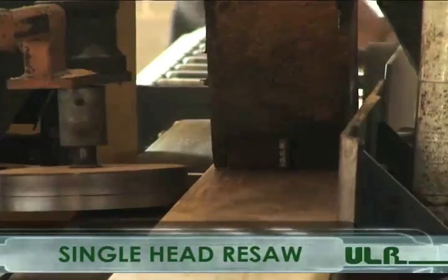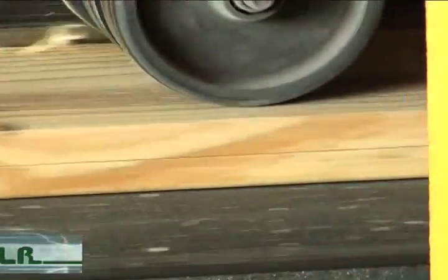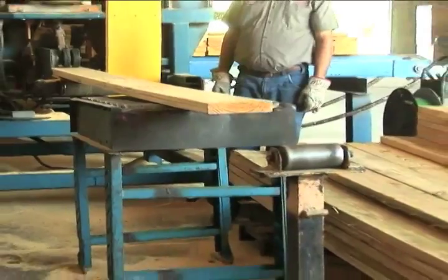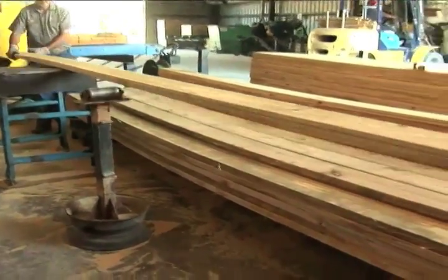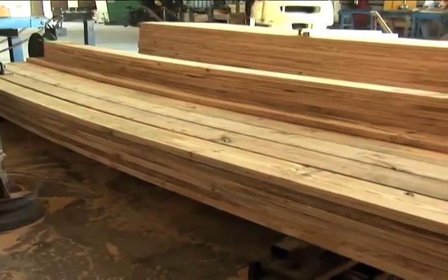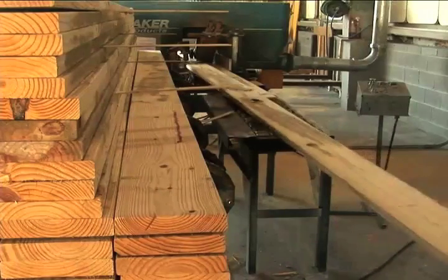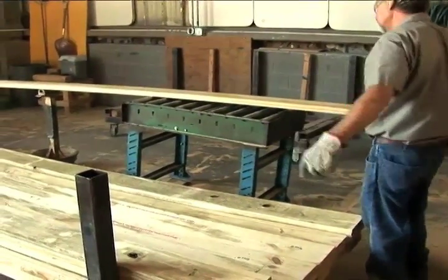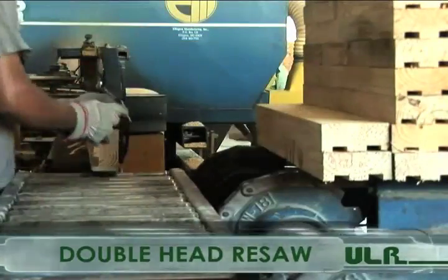At United Lumber, we use a thin kerf saw blade so that there won't be a measurable difference in thickness between our single head resaw and S4S. Our resaw has the same strength as S4S and is a viable alternative when S4S gets hard to find or too expensive. Most all of our resaw materials meet the HT dunnage stamp requirements and are ideal for pallet manufacturers who want a board with one rough side for the finished pallet to prevent goods from sliding.